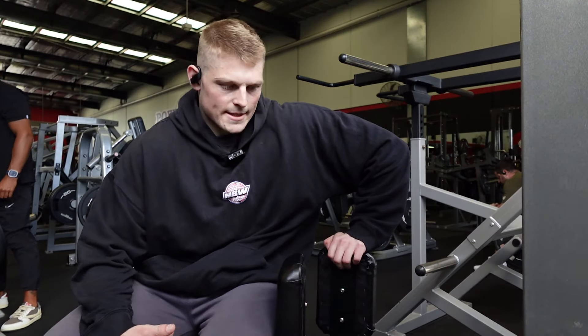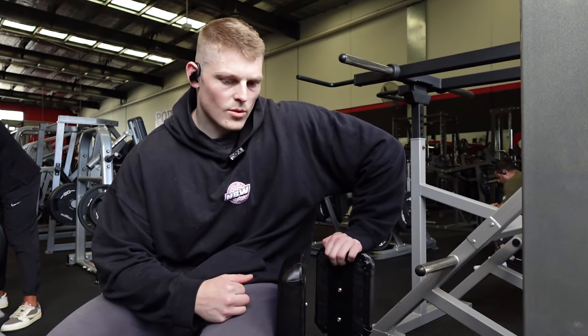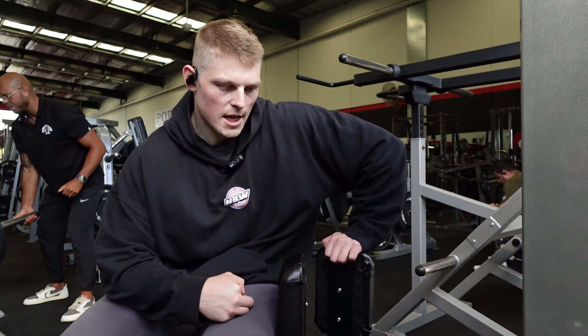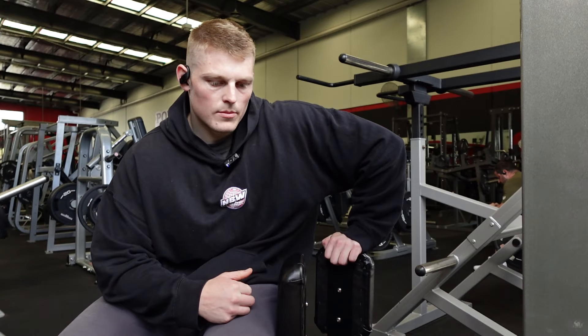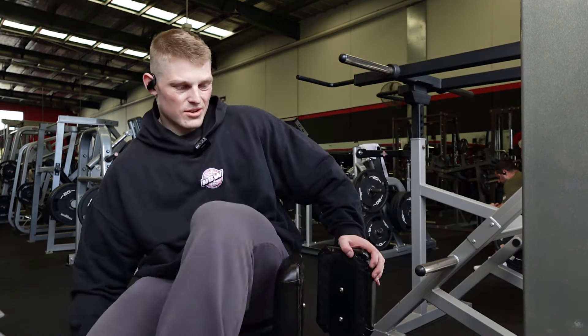Calf raises done — just the two sets there, so devolume. This is the week before prep, so trying to freshen up a bit before we get kickstarting the prep. I've been running this training block for the better part of 12 weeks, so yeah, wanting to just alleviate some of that fatigue, freshen up a little bit in preparation for prep — just a reduction in volume across the board.